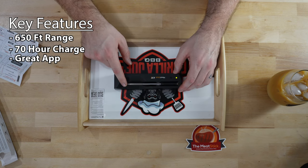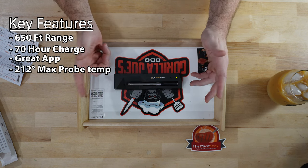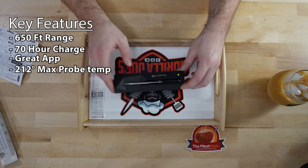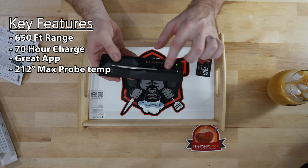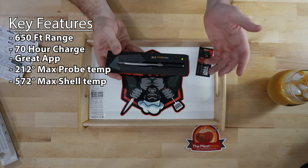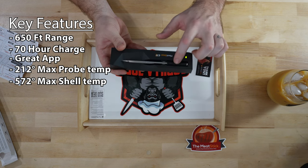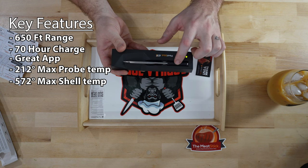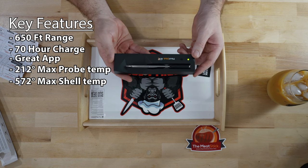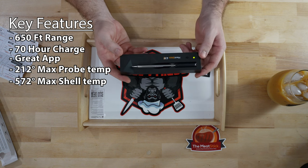The max temperature this probe can get to is 212 degrees. There's nothing you're really going to cook above that — I don't ever take anything above around 203 degrees, so I'm not sure why you'd ever need to go higher, but you can. The outside ceramic shell can go up to 572 degrees, so you can even fry chicken with the Meat Stick in there and it will not hurt it. Now my Chargriller can get up to 700 degrees when searing, so I definitely would not want to leave this in during that, but on a regular cook I don't think you'll ever have a problem.